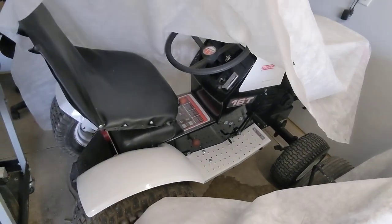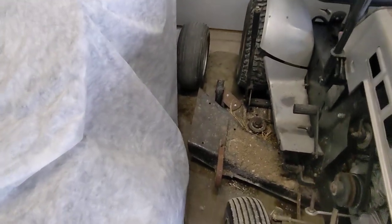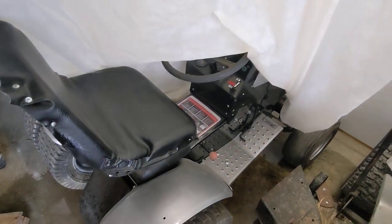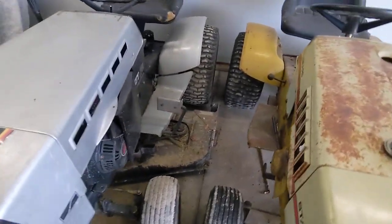I've got the Roper 16T that I recently got done — I need to run that again. I've got the GT18 that I recently finished — I had that running about a week ago. Then my GT18 hydro drive with the deck on it is in the shop now along with my '75 ST16.